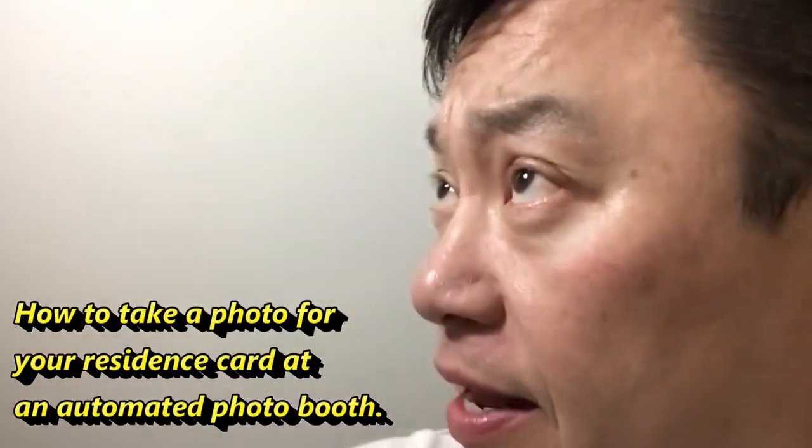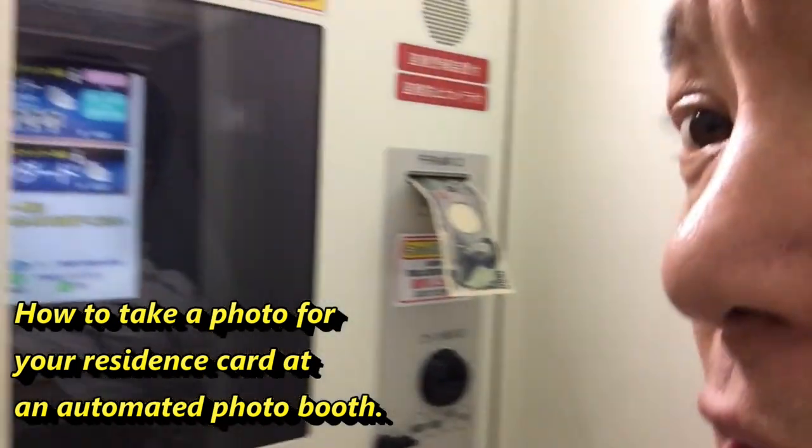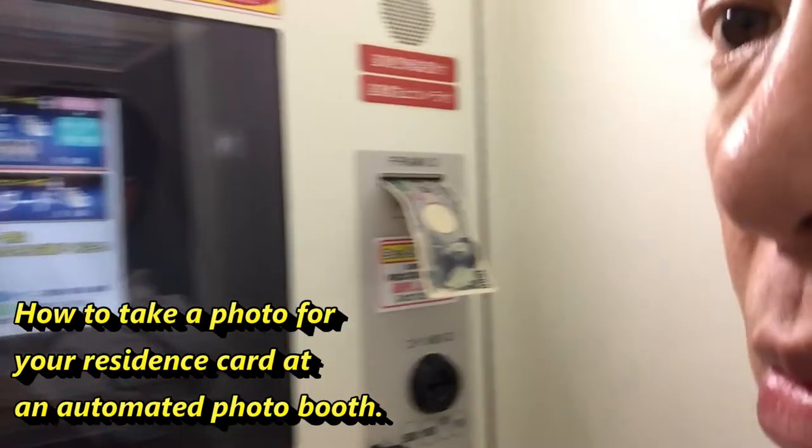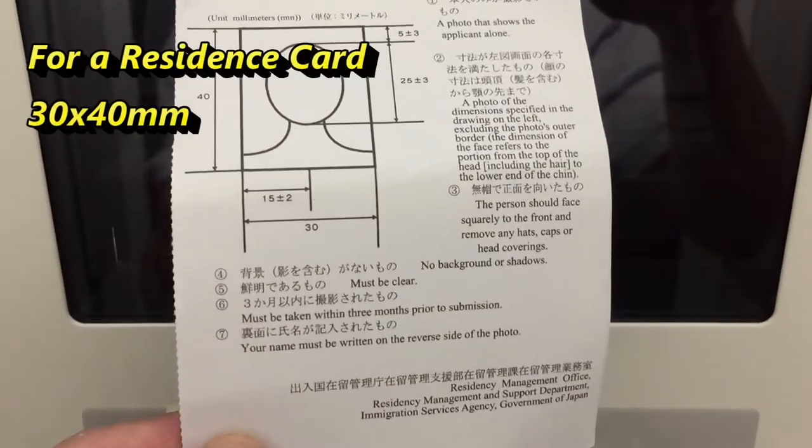Hi everyone, it's James in Japan. Today I'm going to take a photo at a photo booth. I'm getting photos for my residence card, and I'm going to show you how to do it.